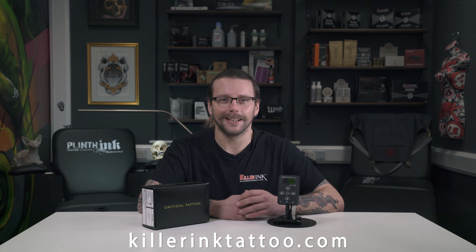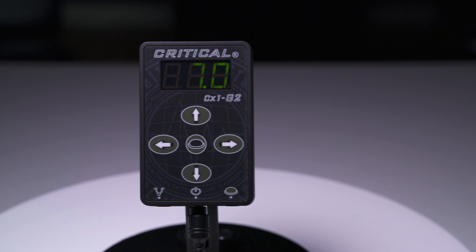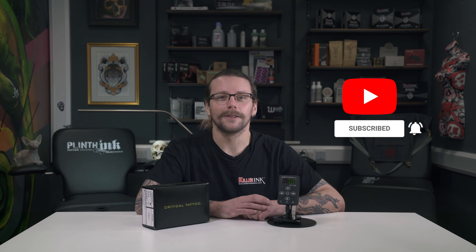Made in the USA, the Critical CX-1 power supply is available to order from Killer Ink via the link in the description below. So now that you've seen it, what do you think? Will the Critical CX-1 be your next power supply? Let us know in the comments below and don't forget to hit that like button and subscribe to our YouTube channel.